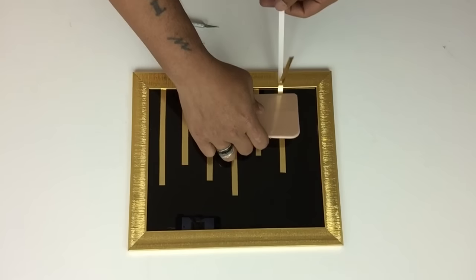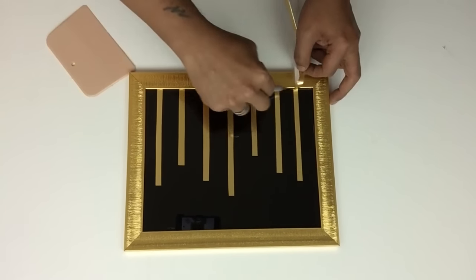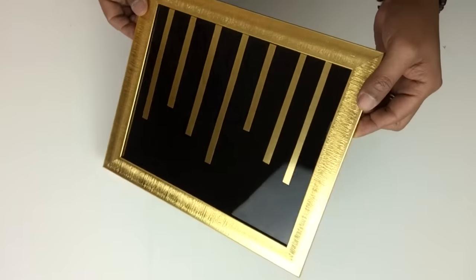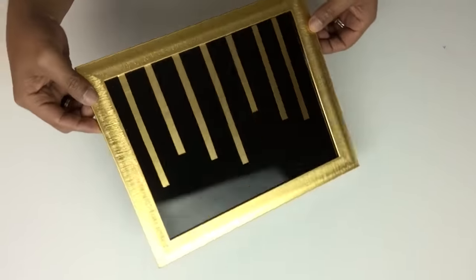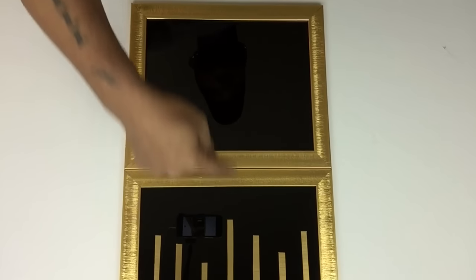Because this coffee table is going to a loft apartment in New York City, I wanted to give it more of a modern design. Because I wanted the spacing to come out equally, I'll be using my first one as my guideline and continue on the rest.